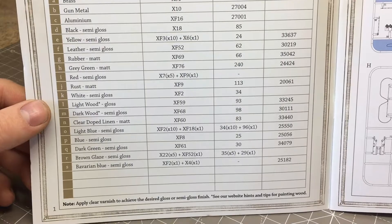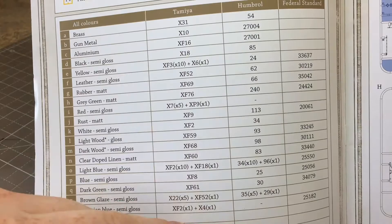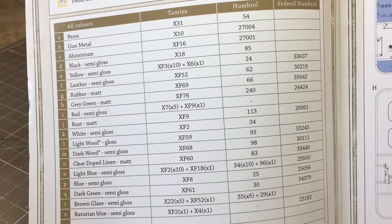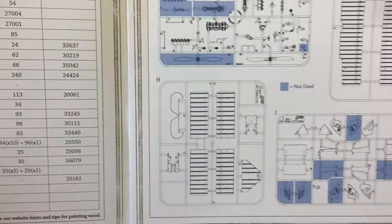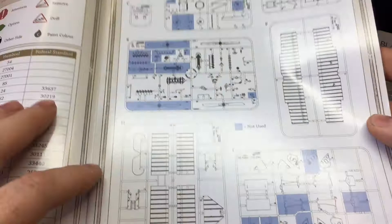With Wing Nuts you get Tamiya, Humbrol, and Federal Standard paint options. Unfortunately you will have to mix some colors with the Tamiya range, but that's not the worst thing - Tamiya is a good paint and you can mix them with no problem. You do have the option of Humbrol enamels, though most people would go for the Tamiya acrylics.